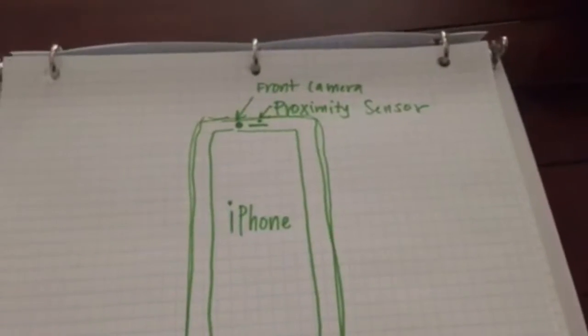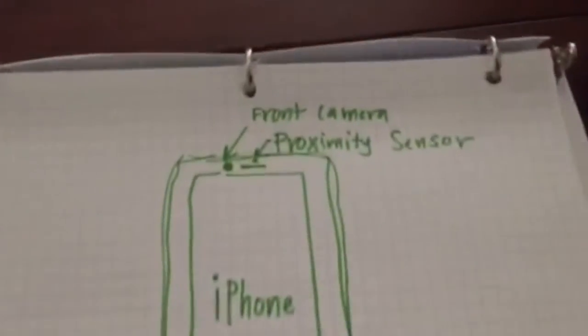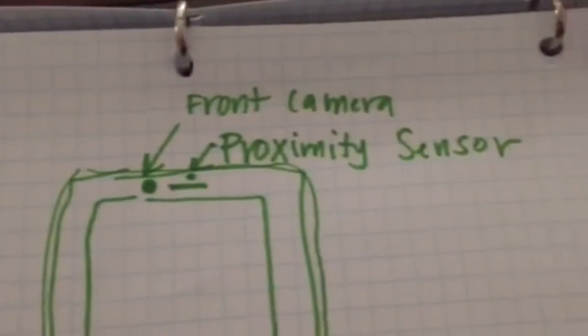Beme works by using the proximity sensor on your phone, right next to the front-facing camera. The app uses the proximity sensor because it wants to broadcast what's going on around us without holding the phone up in front of our faces. To do that, you put the proximity sensor against your chin, your chest, or a hard surface to pick up what's going on around you — and likewise, turn it the other way and put it against a hard surface for selfies.